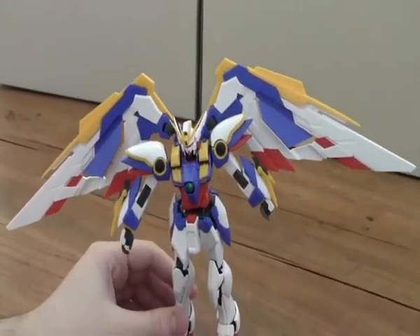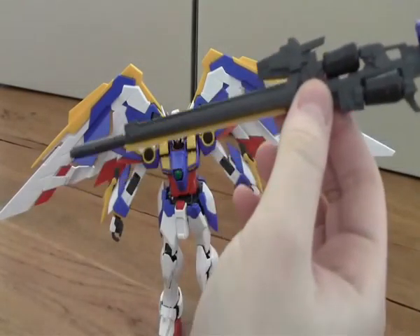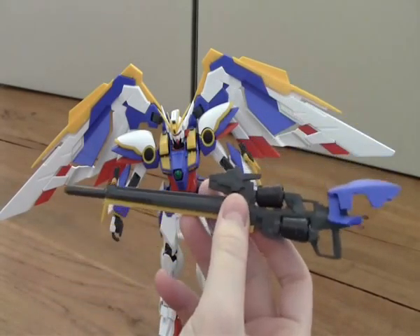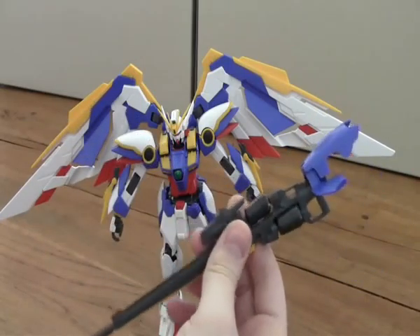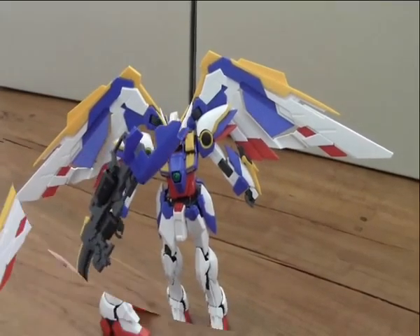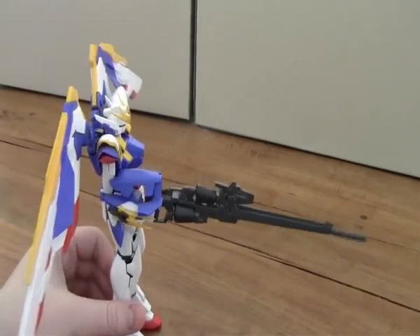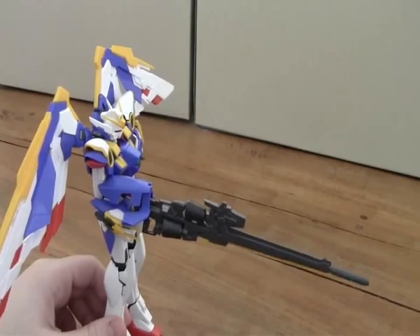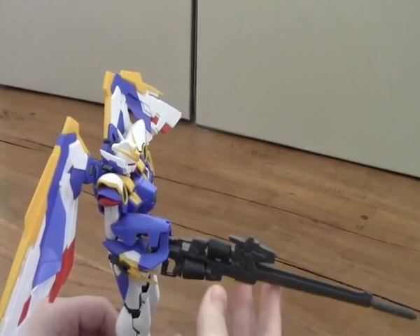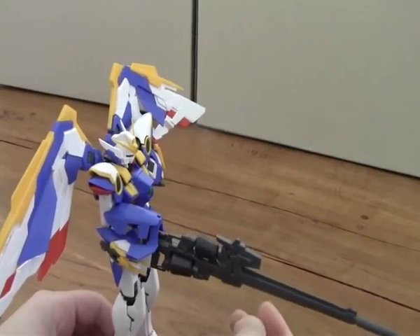Now I'm going to go through the weapons. The first weapon is the really large beam rifle, although I have some issues with it — if you want to hold it up straight, the Gundam can't really hold it. Some people have had the same issue with it. If you don't pop this blue piece on its arm, it's going to be really loose.